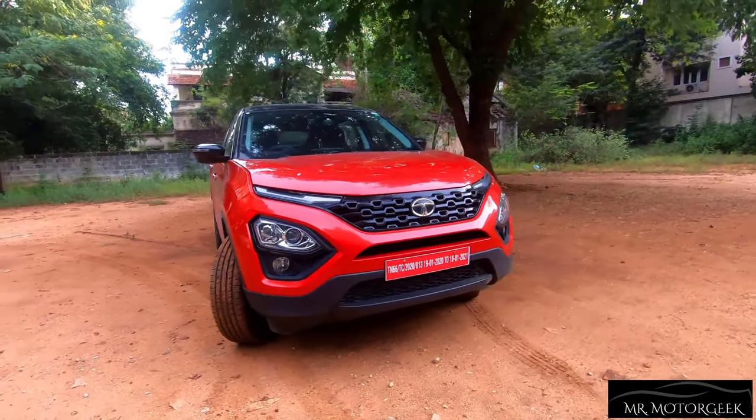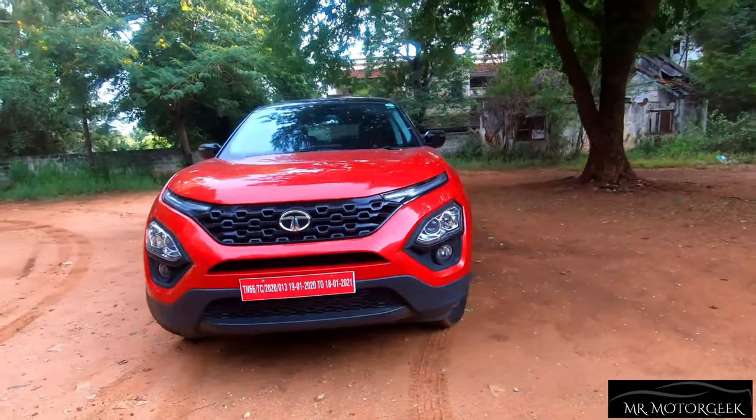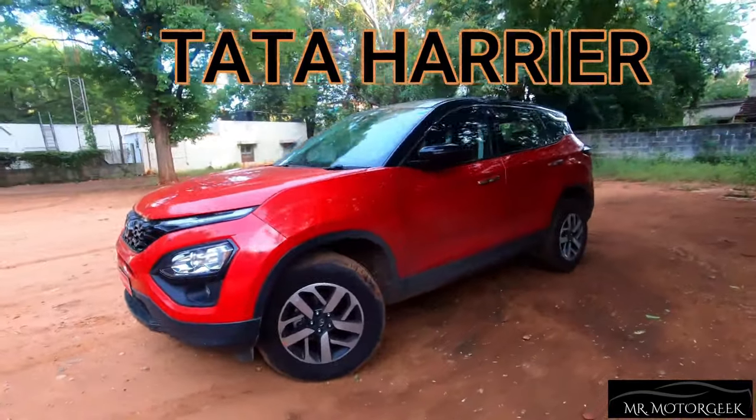Hello everyone and welcome back to Mr. MotorGeek. In this video, we are going to look into detail about Tata's flagship SUV, the Tata Harrier.